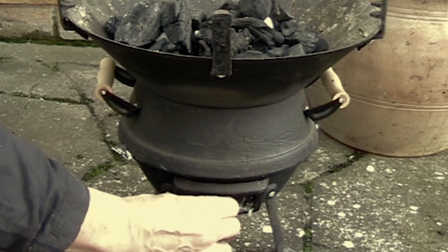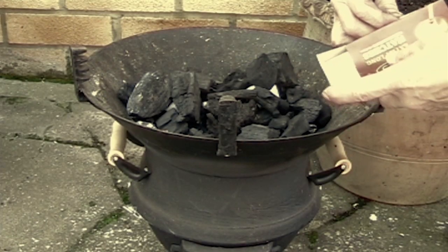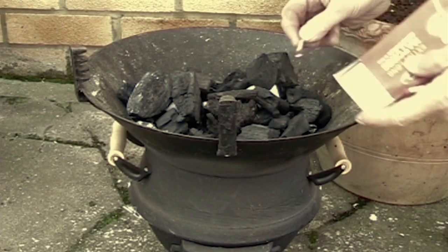Make sure to open the air vent before lighting the fire matches.